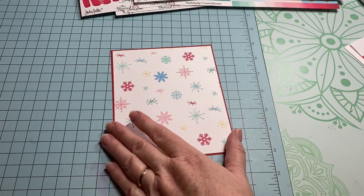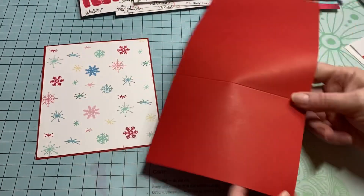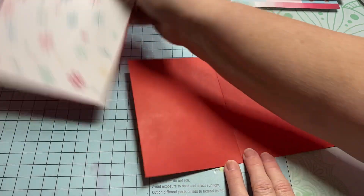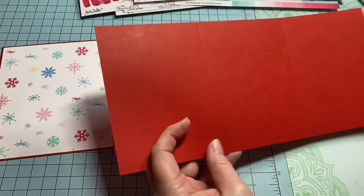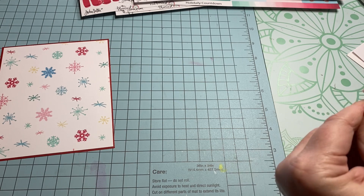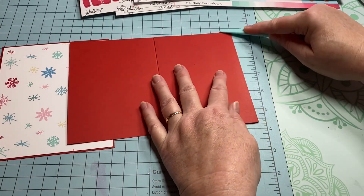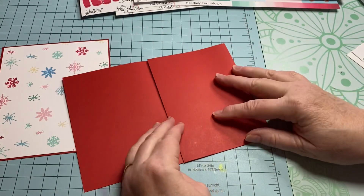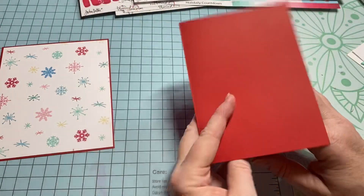Now for the extra fold for the actual card part, you need a strip of paper that is twelve inches wide by five and a half inches tall. This card is six inches tall, so this leaves about a quarter inch on the top and bottom. I've already gone ahead and scored it at four inches and eight inches so I can make it like a trifold. I'm going to use my bone folder to make sure everything is nice and crisp.